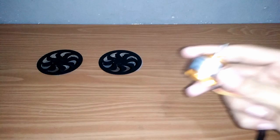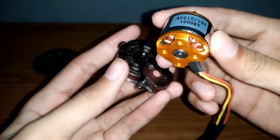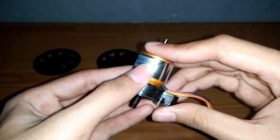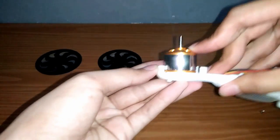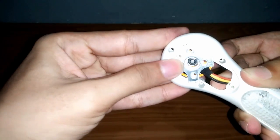Yang pertama kalian lakukan adalah membuat dudukan motor. Ada dua cara: yaitu letakkan pada dudukan motor bawaan bagian bawah, diberi mur. Dan yang kedua, letakkan pada bodi, ditambah dengan plate yang sudah dipotong — dan ini yang saya gunakan.